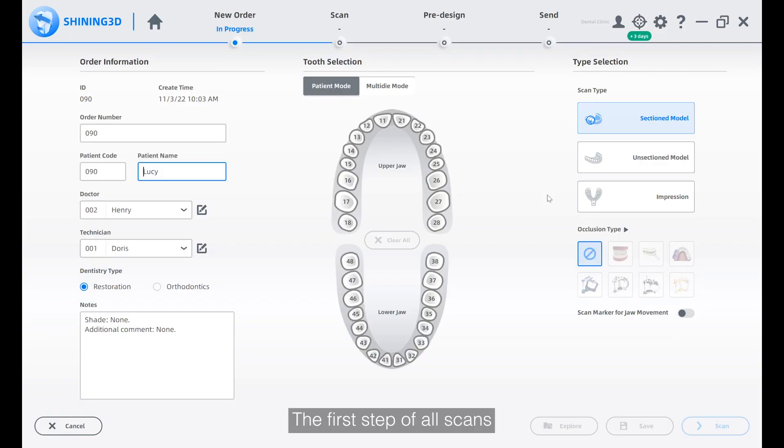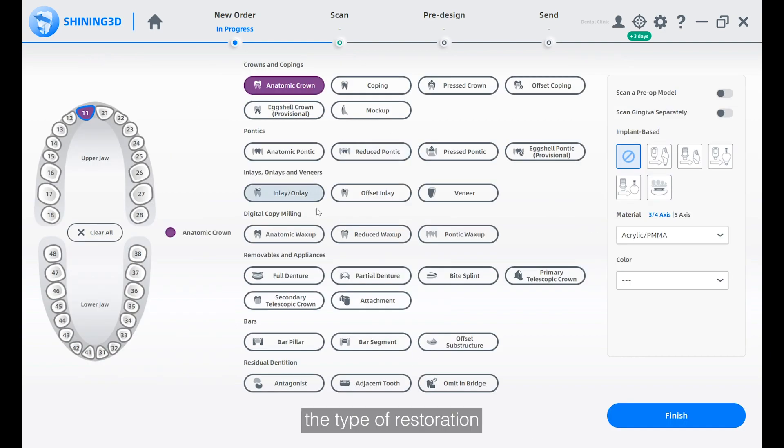The first step of all scans is to create an order and input the basic information, including the name of the doctor and the patient, the order type, tooth selection, the type of restoration, and the scan and occlusion type.